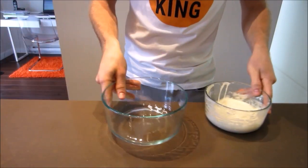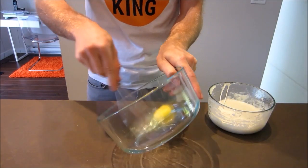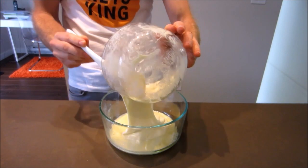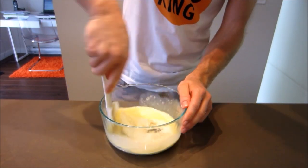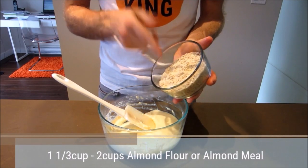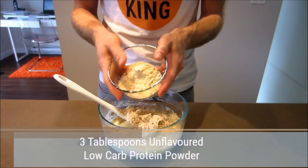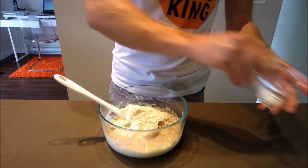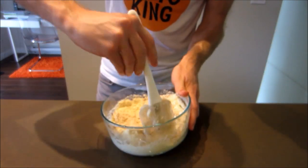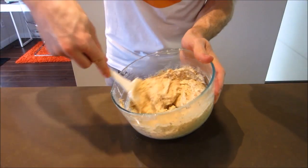Working quickly, grab another bowl, crack one egg into it, and give it a quick beat. Then add the melted cheese directly into the egg and give that a stir just to combine. Then we're going to add one and one-third cups of almond flour or almond meal, three tablespoons of a low-carb unflavored protein powder, and one quarter teaspoon of baking powder.